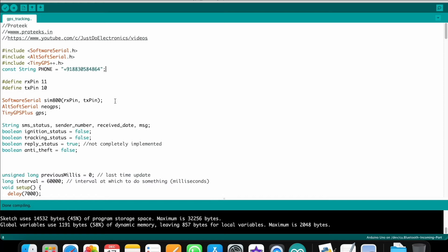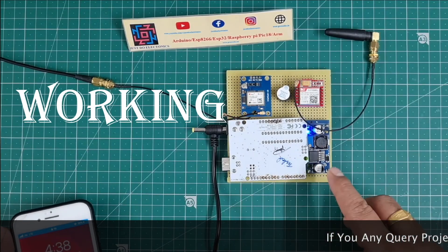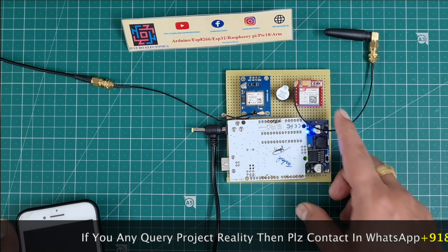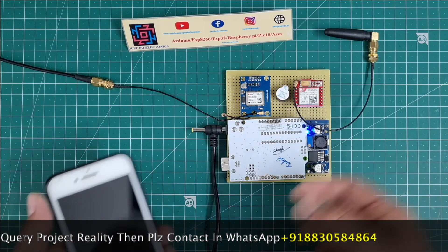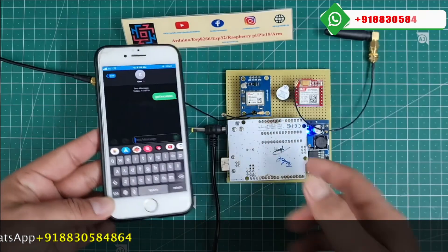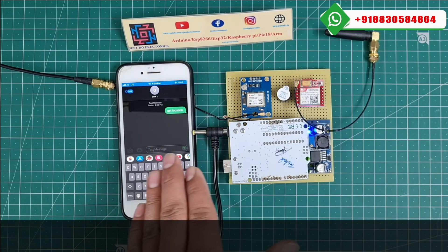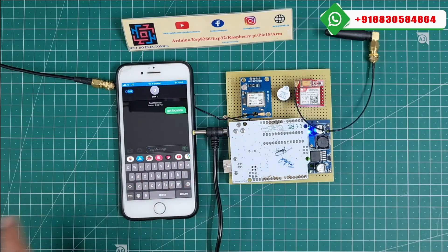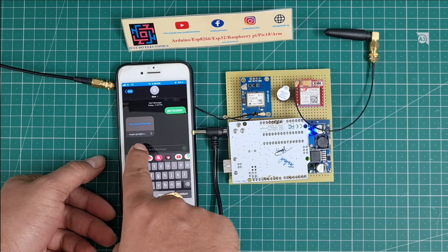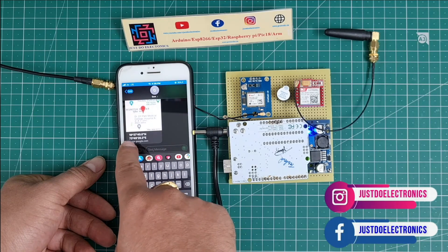I'll directly show the working of this project. I'm making a GPS tracking system using Arduino UNO, GPS NEO-6M module, SIM800L GSM module, and LM2596 step-down converter. I send the text message 'get location' to the GSM module. Wait a few seconds — when the GSM receives the message it sends back a Google Maps location link. You tap the link and it opens Google Maps showing the proper latitude and longitude.